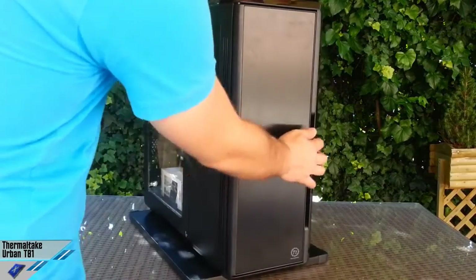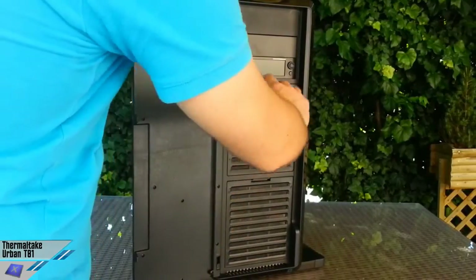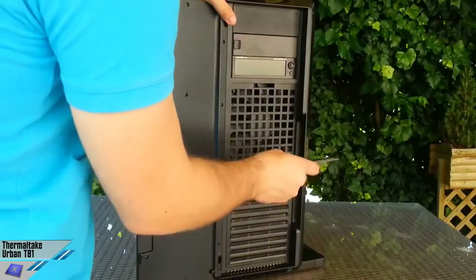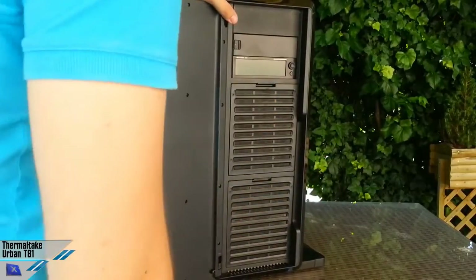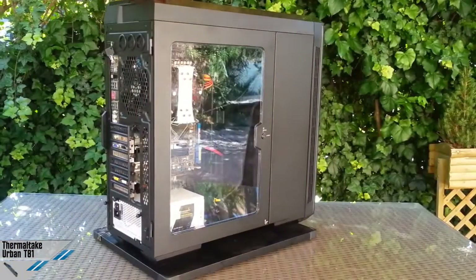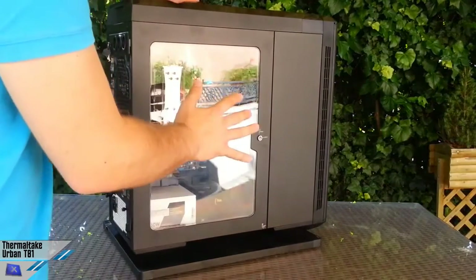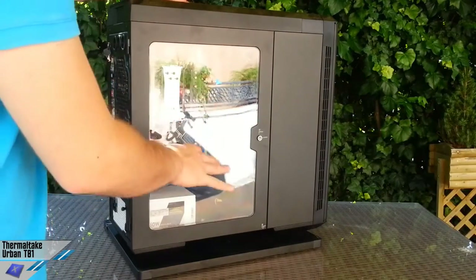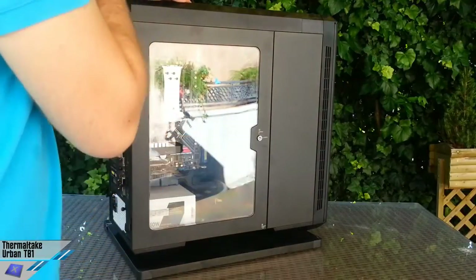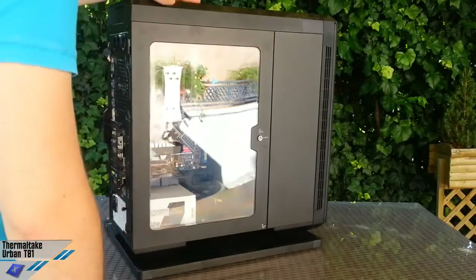For example, there are two 180mm fans in front with removable filters for an easy cleaning process, and also another 180mm fan on the upper side. This combination is very promising because you can have a very well-ventilated cabinet and very ventilated components inside.